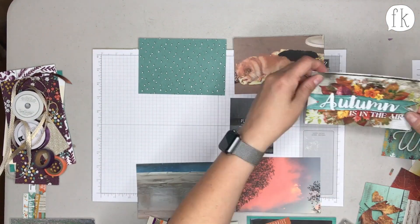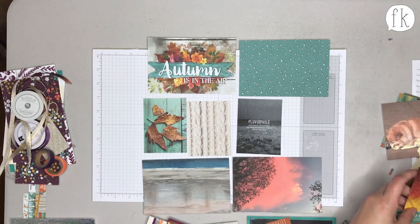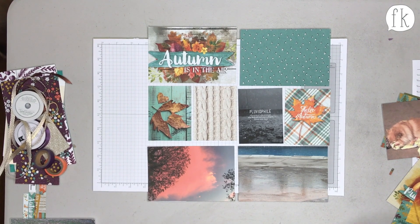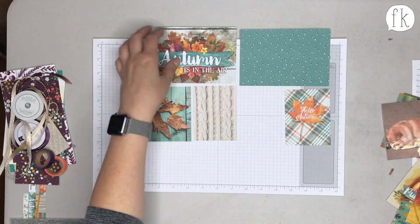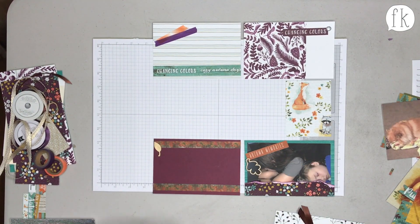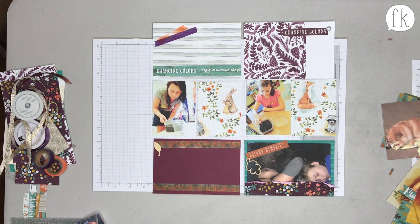Rachel says she's a completely different person when it's rainy and cloudy — happier — and when it's hot and sunny she's a cranky pants. Sarah confirms this. Rachel has made several of these little cards and is now doing a layout overview — you can see how adding photos and three by fours pulls it all together.